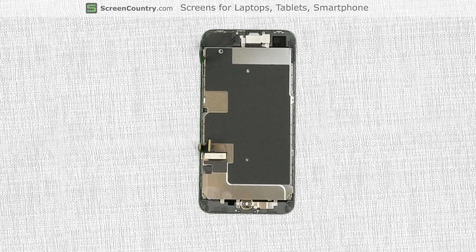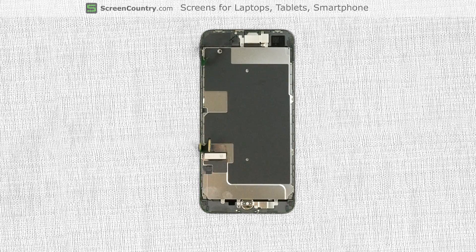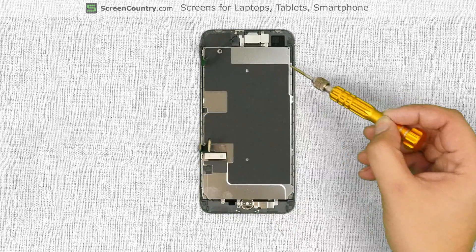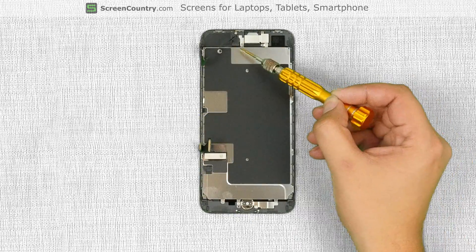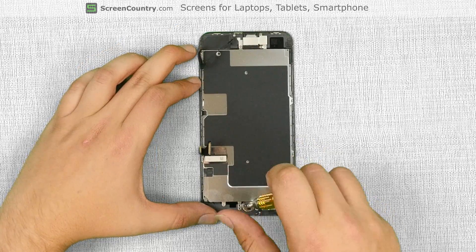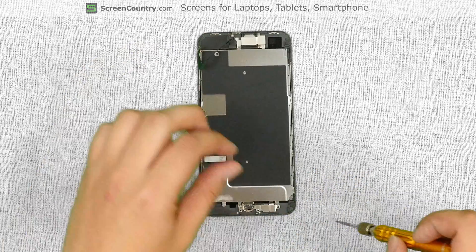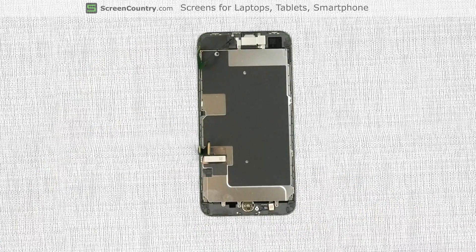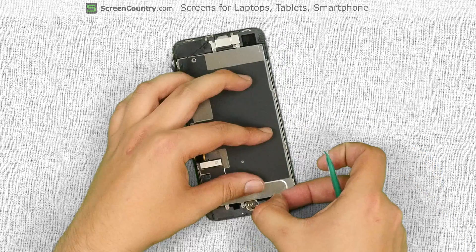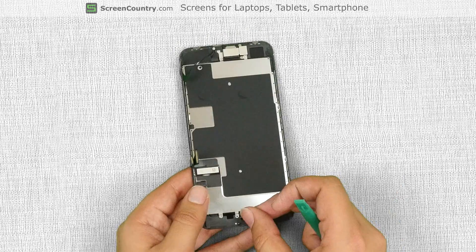We have to transfer some important components from the old front assembly onto the new one, namely the home button, the big metal shield, and the front camera. Start with the home button. There are four tri-wing screws that hold a small metal shield and the home button in place. Remove the screws and set the shield aside. Using a plastic pick, open the connector, gently pry off the glued flex cable, and remove the home button.